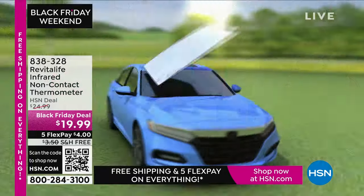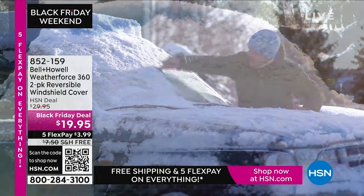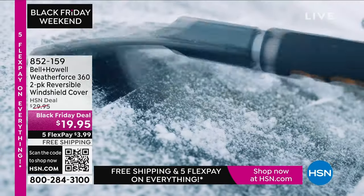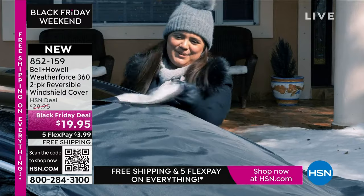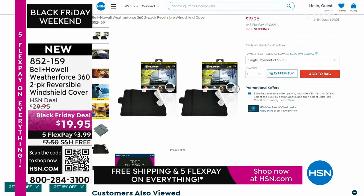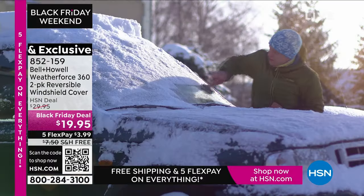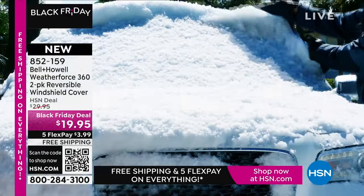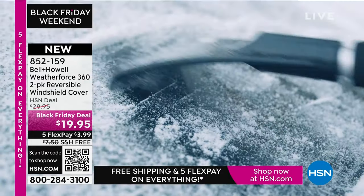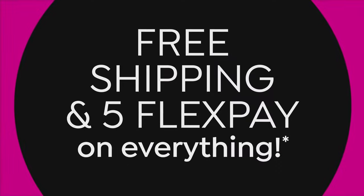Coming up, we have something for 360 days out of the year — the Bell & Howell Weather Force Reversible Windshield Cover. The snow easily comes off, so you no longer need to scrape ice. You get a two-pack of these reversible windshield covers. Even in the summertime, you put it on and it keeps the heat out of the car so your leather seats and steering wheel won't burn you. Free shipping and $3.99 to get it home.